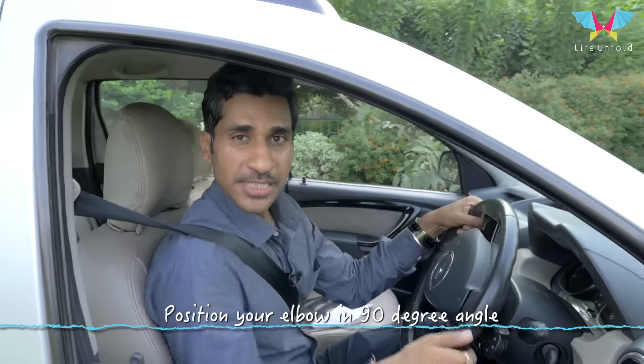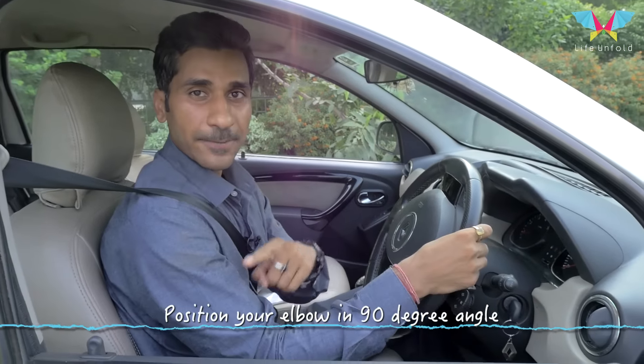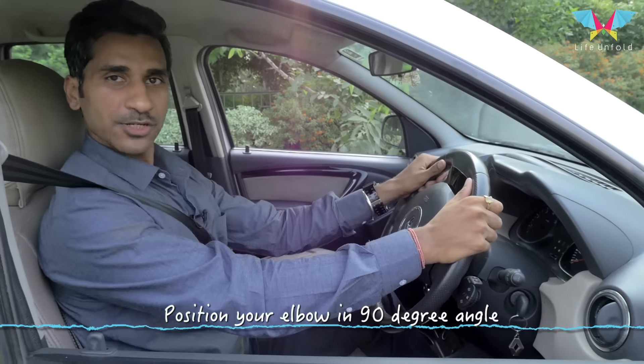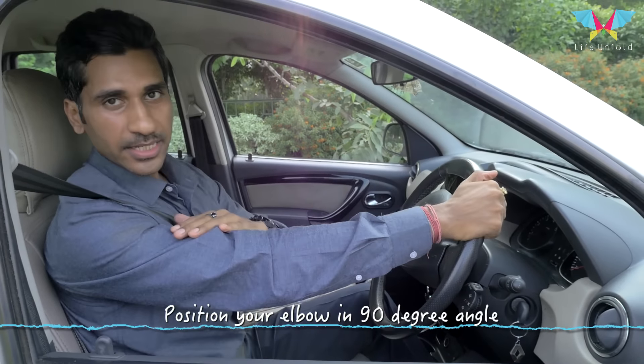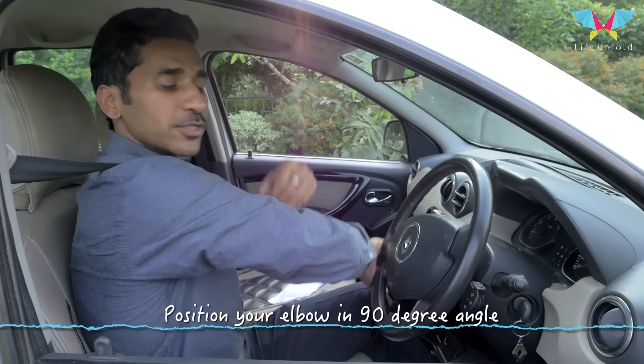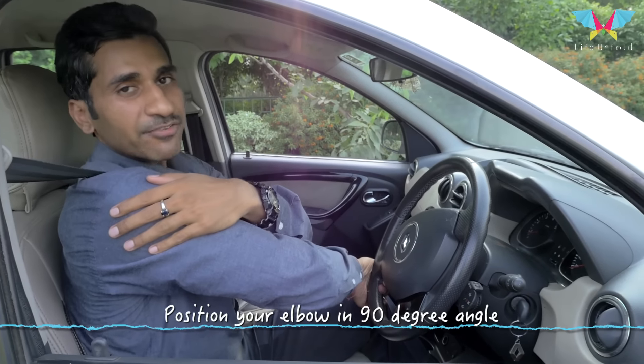Make sure you adjust your seat in a way that you build a 90-degree headrest position. Failing to do so — like if you have placed your seat incorrectly and there is no proper angle — when you turn your car to the right or to the left, you bring so much tension in your shoulders and they get fatigued very fast.